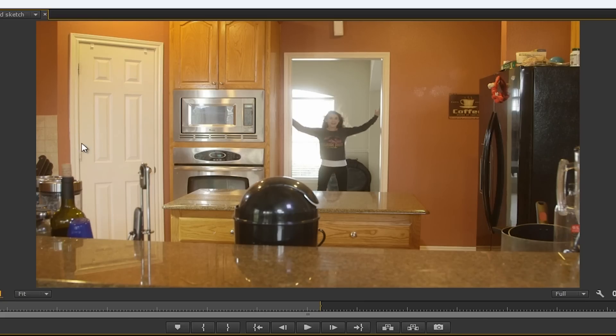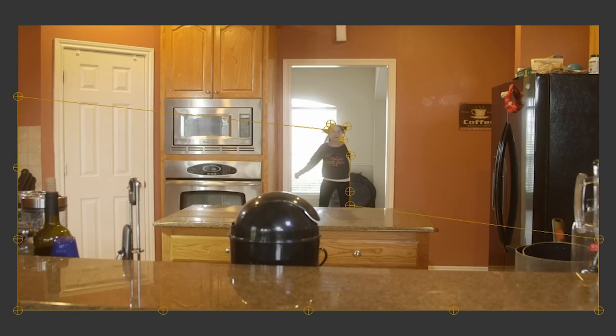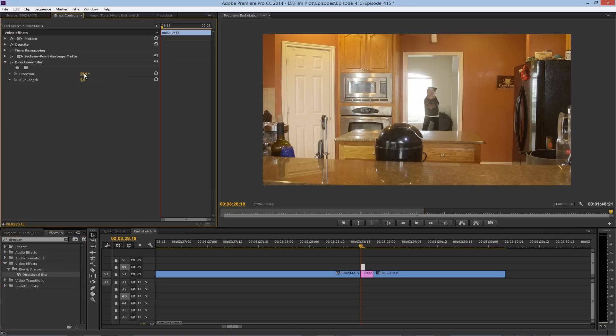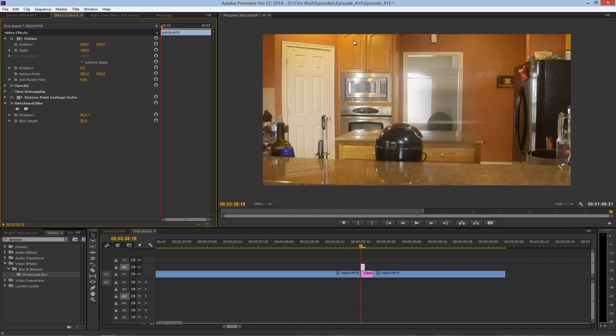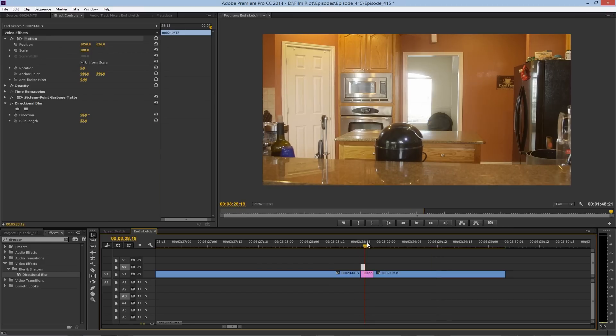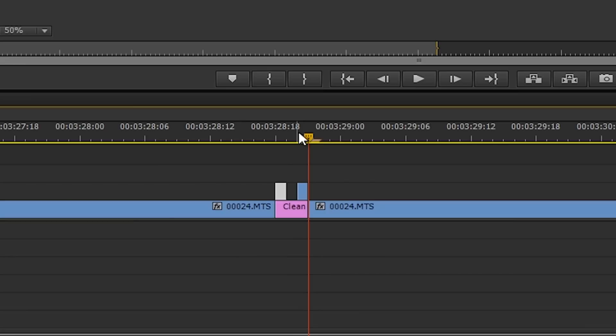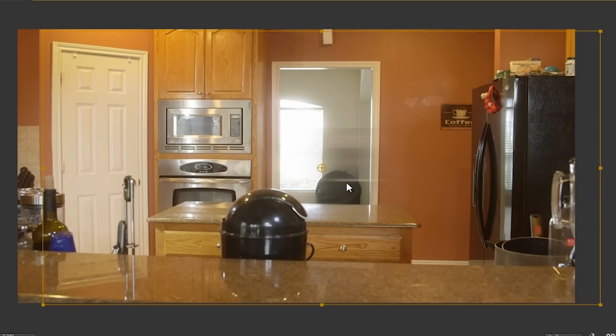There's only one more thing to finish this off and make it work, and that is a blurred image of our actor. I'll grab one frame from the video of the actor, drop it in, put in the 16-point garbage mat, set a shape around our actor, then drop in directional blur, drag up the blur amount, and change the direction to be horizontal. Now we will take that one frame of blur and move it toward the edge of the frame where we want it to seem like our actor was running to. Then I will frame forward twice and add another single frame of blur, so I have one frame blank in between these two blurred frames. Then move it next to the area that she's going to end up.